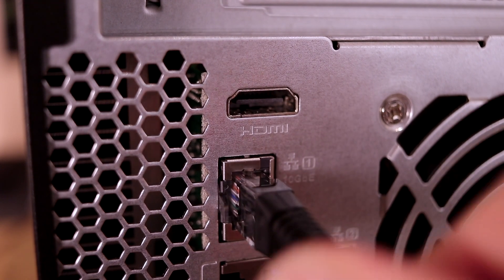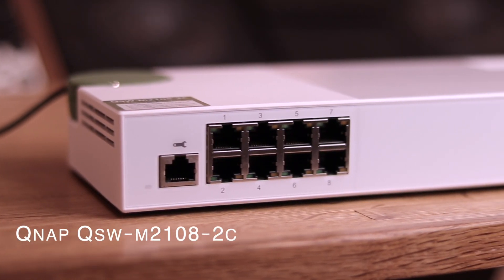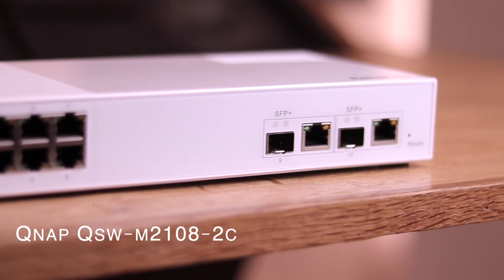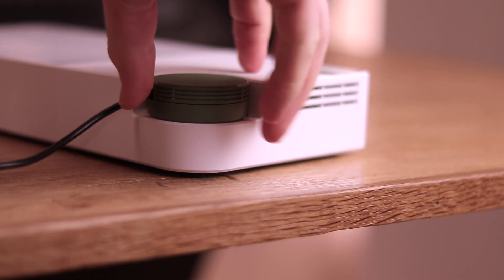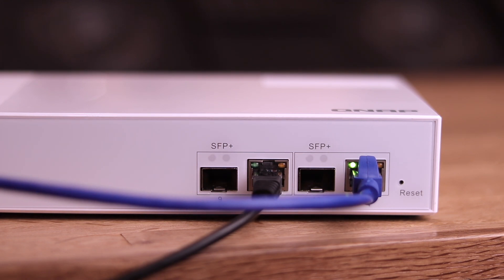That is why I've connected my QNAP NAS with 10 GBE to this next product from QNAP: the QSW-M2108-2C. It's a 10 port switch with 1 and 10 GBE connections. That switch is connected to my NAS with 10 GBE, my Mac Pro with 10 GBE, and of course my ISP and everything else on my network.